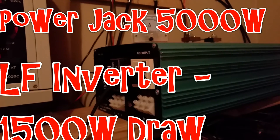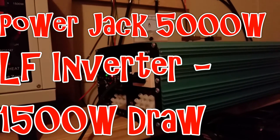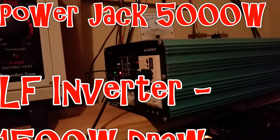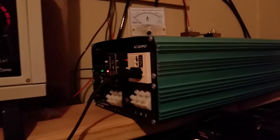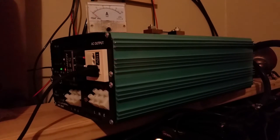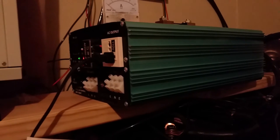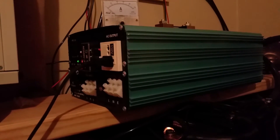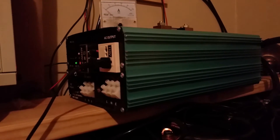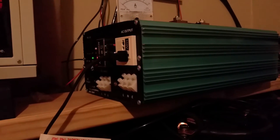Hey everyone, how's it going? I've been asked several times to hook a true 1500 watt heater up to this inverter to see what it'll handle and for how long. I have made some brief 1500 to 2000 watt draws on this very briefly out of this outlet without issue, but that's a brief thing.